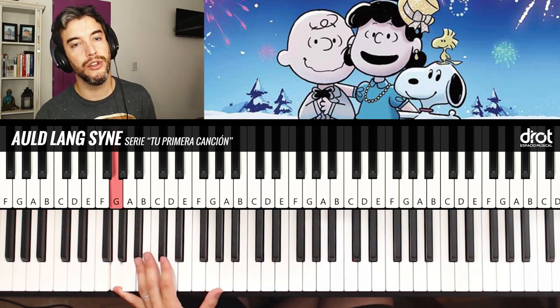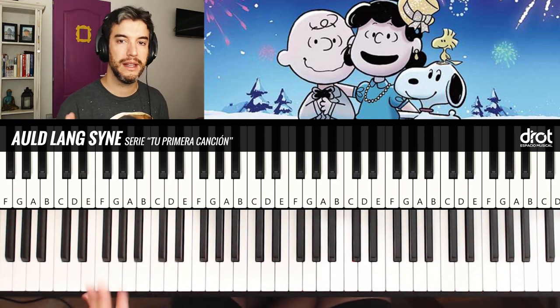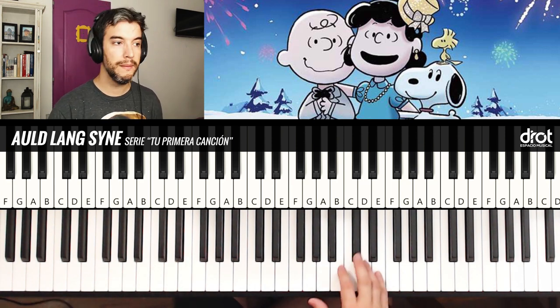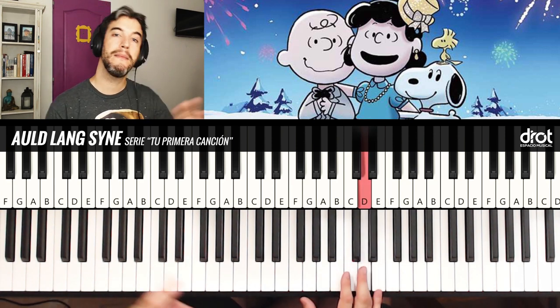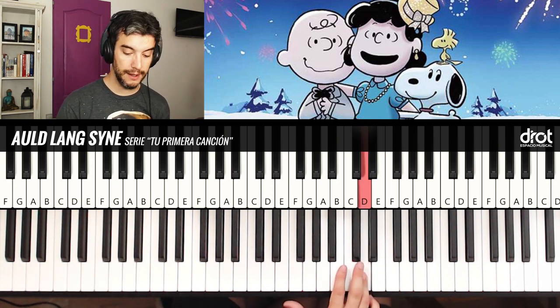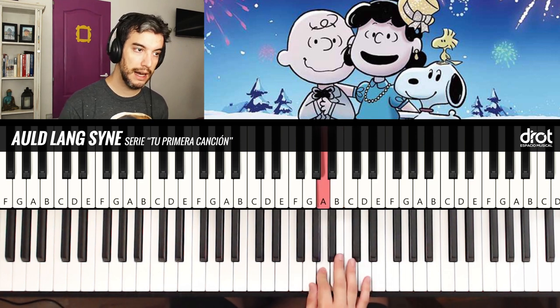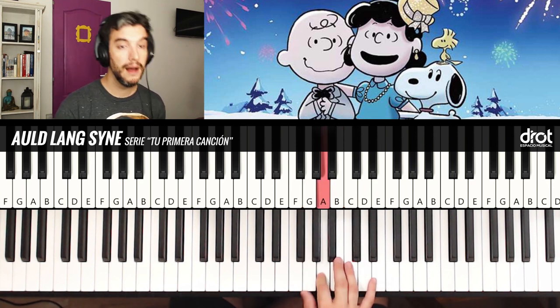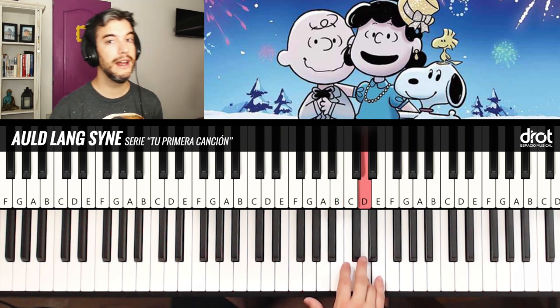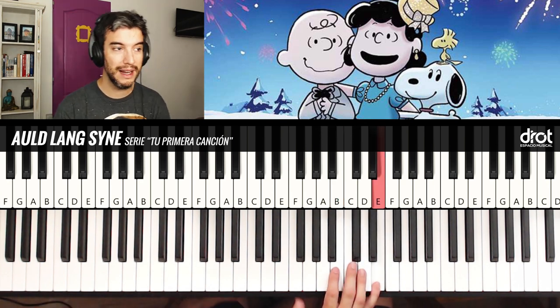Now Theme B — or second theme — we call it Theme B to differentiate the sections. We will have a first part of Theme B, similar to a mix of the two previous parts, because we have: Mi, Re, Si, Si, Sol, La, Sol, La, Mi, Re, Si, Si, Re, Mi — kind of a mix again.